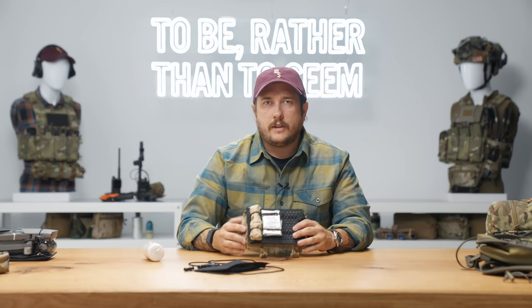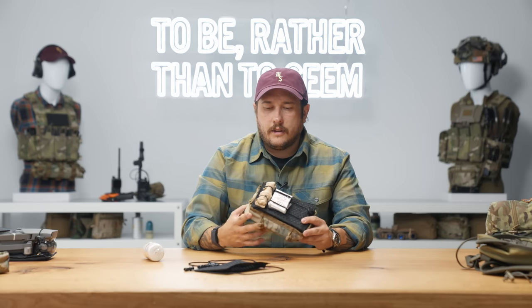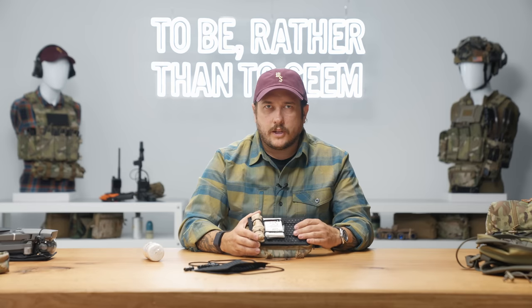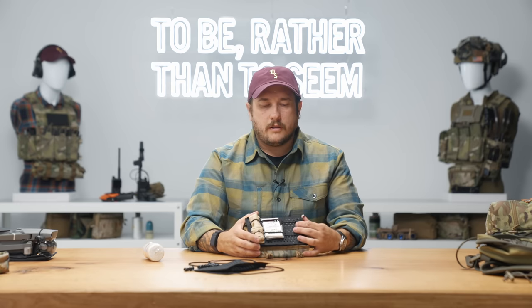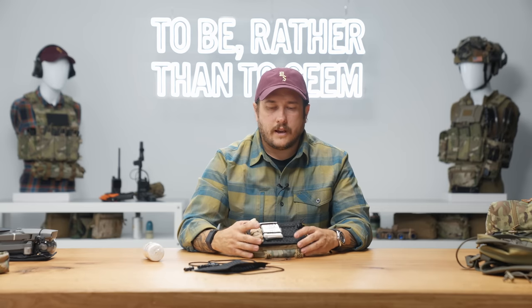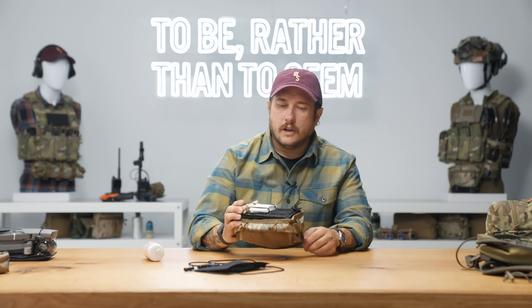You don't have to use this for a med kit, which is something our customers who have been trialing these — some of our professional end users — have been using them for all sorts of things, including medical, but also small electronic kits, SSE bags, things like that. They've been using these to kind of organize.